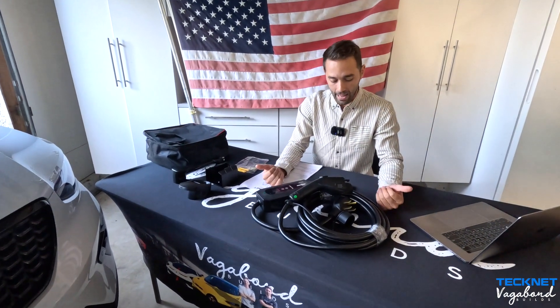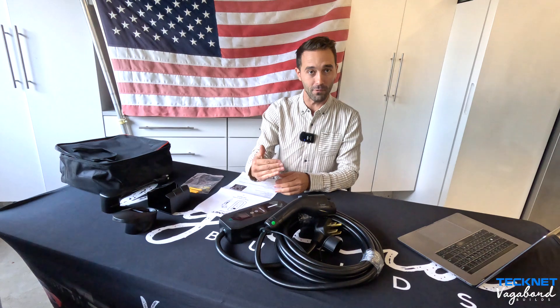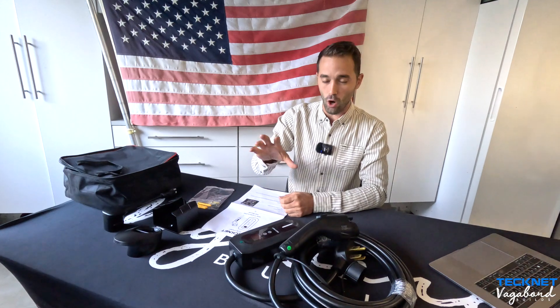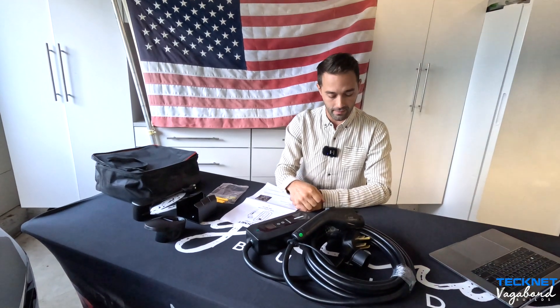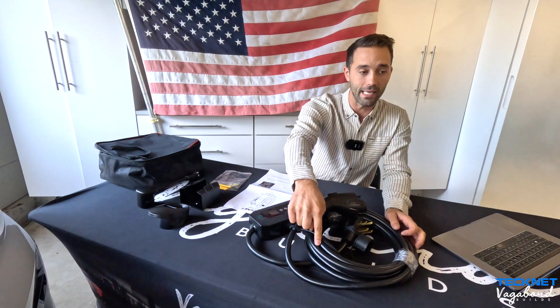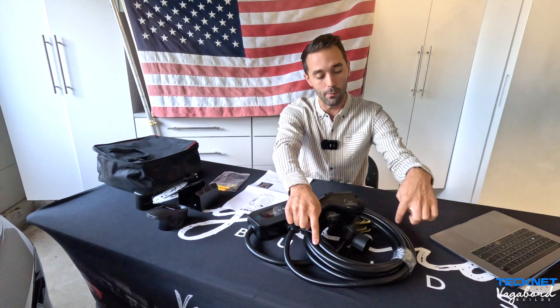Some features this product has: dual voltage compatibility, and adjustable settings so you can adjust the amperage while charging — you can go 10, 16, 24, or 32 amps. It also has an automatic restart system when your power goes out; if your house power goes out and you reset the breakers, it restarts automatically. Cable length is about 25 feet — that's 7.6 meters — which can reach both sides of a garage bay.